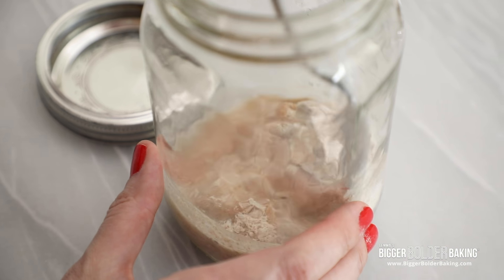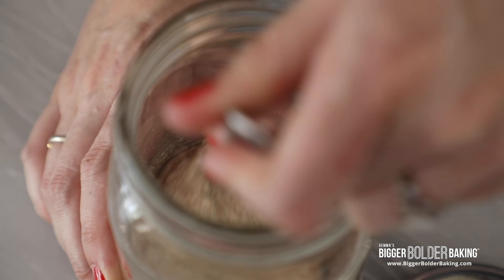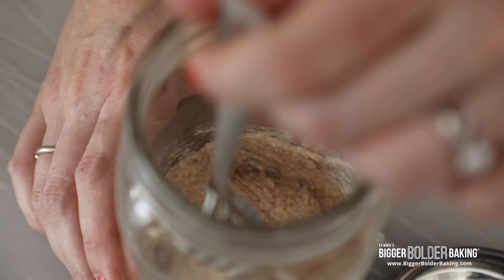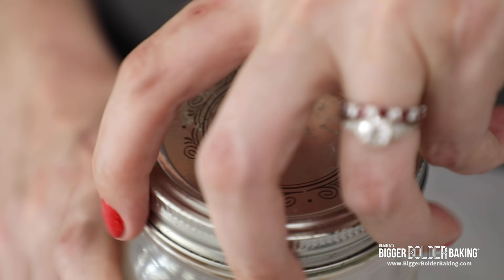With a fork I'm just going to mix these together. What you're going for is a paste — a loose kind of paste, a little bit like oatmeal or porridge. If you find yours is a little bit too thick, add a little splash more water. This is the start of our bread journey together, so fingers crossed everything works well. Seal it up nice and tight.